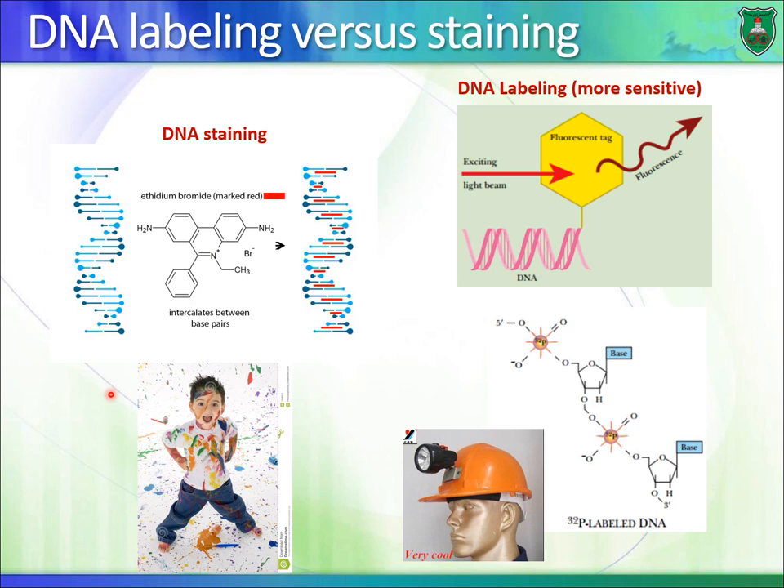Before talking about the first technique, let me differentiate between two terms: DNA labeling versus DNA staining. We really cannot see DNA with our own eyes because it absorbs light in the UV range, which we cannot see. So we have to do something to visualize it — either stain it or label it, where labeling means it emits or produces a signal.